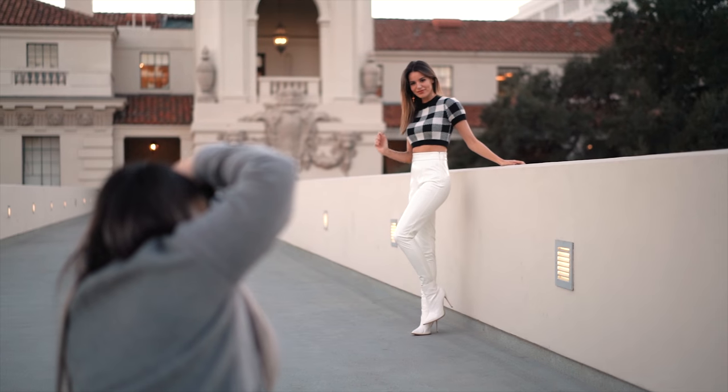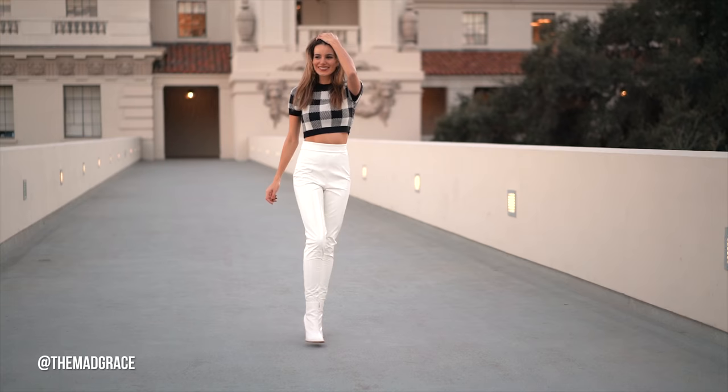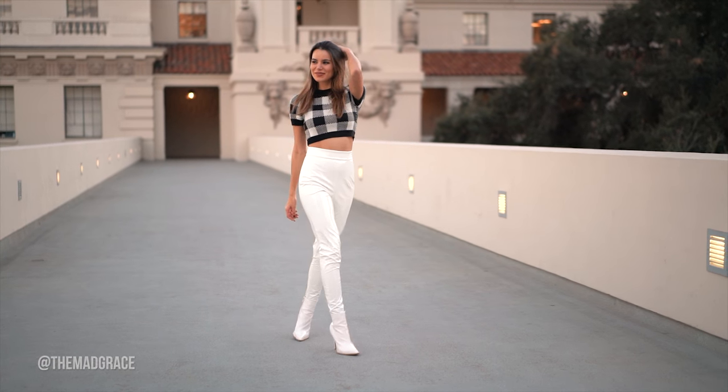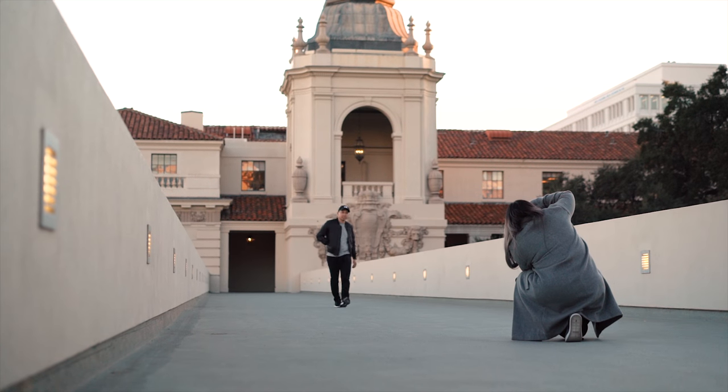Totally unplanned, but we had a spontaneous photo shoot with Madison, an Instagram influencer we literally met on the spot. She was out shooting photos with her friends and we just happened to need a model, because let's face it, I am not very good at modeling.